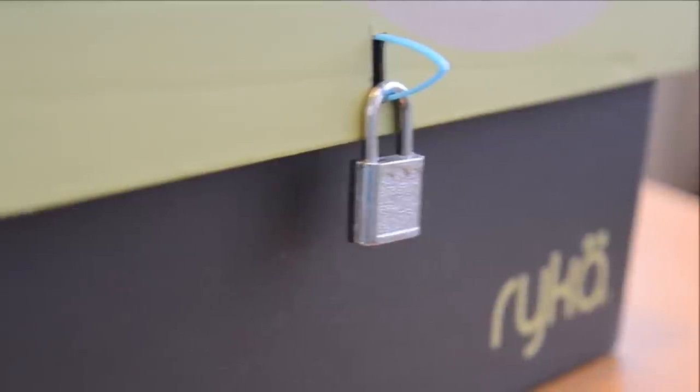Do you want to make a lockbox? I will show you how to make a lockbox, maybe for free, depending on what you have in your house. Let's go!